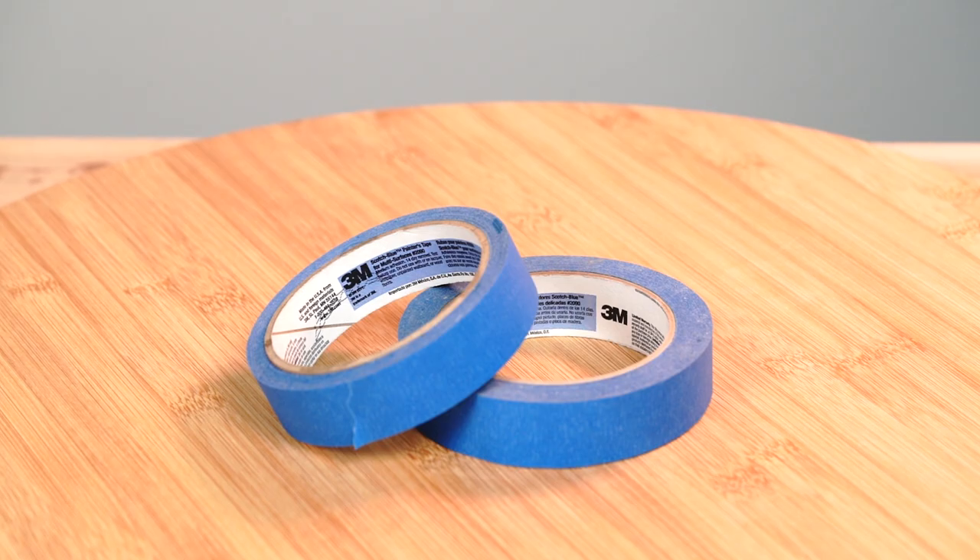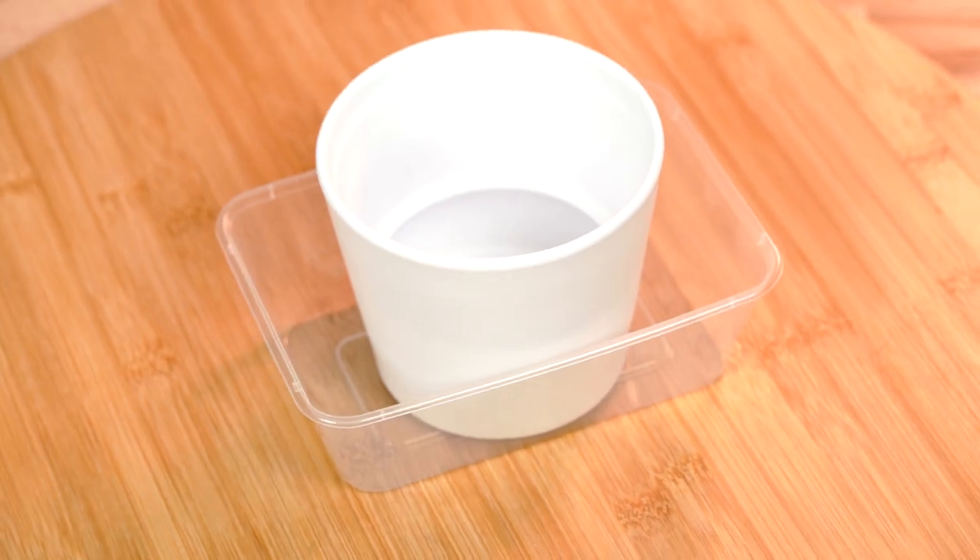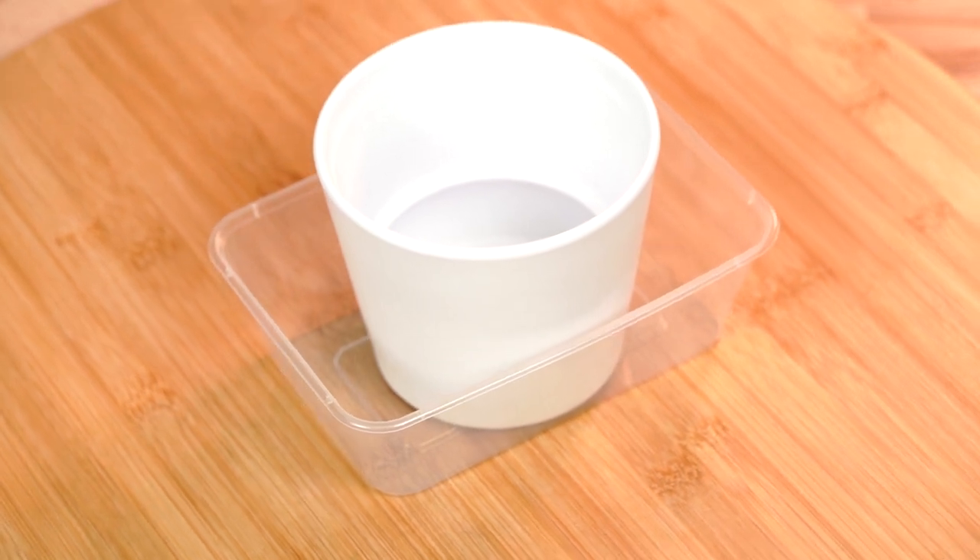You'll need to grab yourself some painters masking tape. Today we're using the blue 3M painters tape available from your local hardware store. Grab yourself some plastic containers — we're using a 30ml shot cup and a takeout container that's slightly larger than the pot.